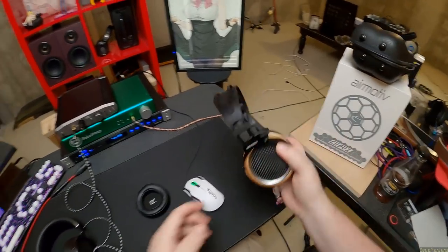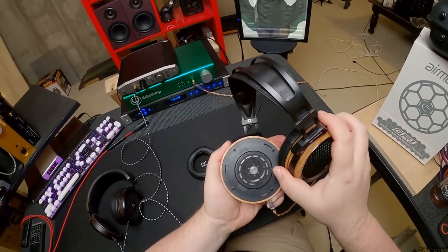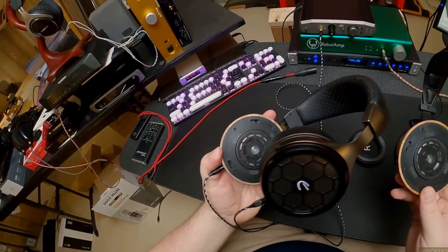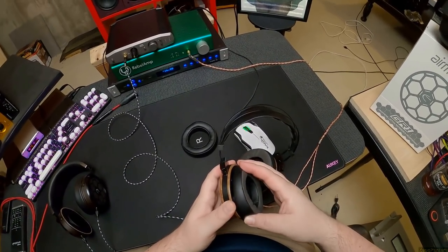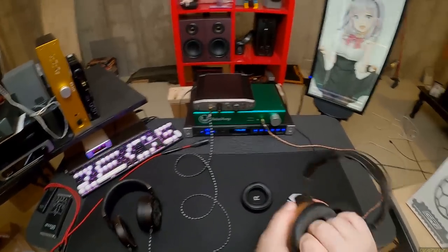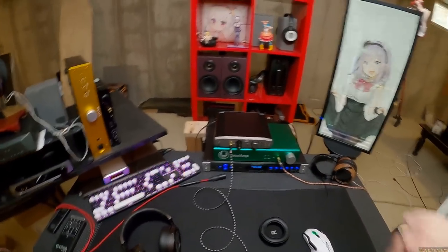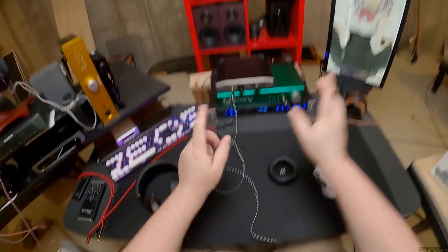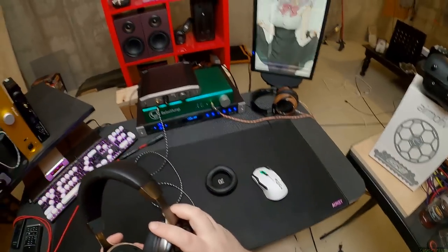I'll take this one off too — not to compare them directly, but they both come off the same way and look really, really similar. However, if that is truly a graphene driver, that's a big deal — graphene is made from carbon, it's a significant material. The Phoenix do not claim graphene; they claim a polycarbonate driver even though they look identical. But they don't sound identical.